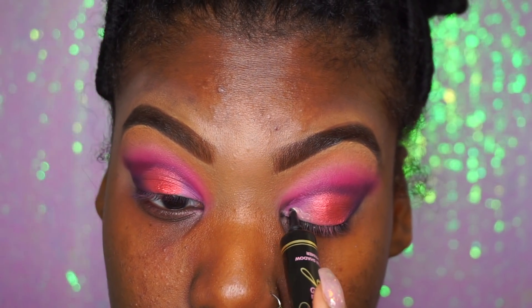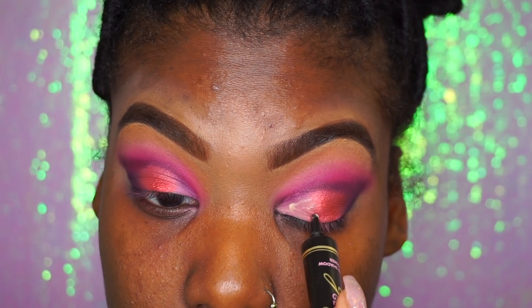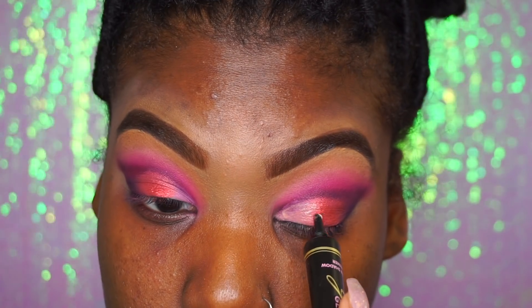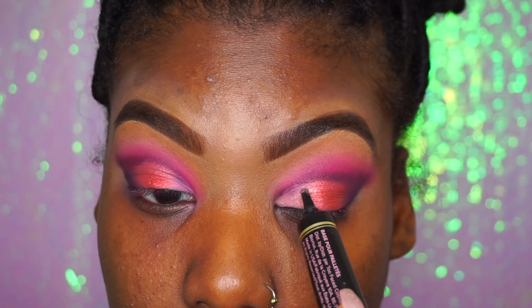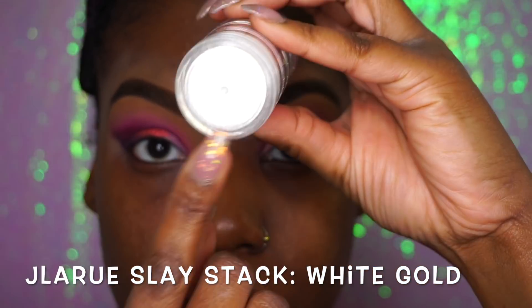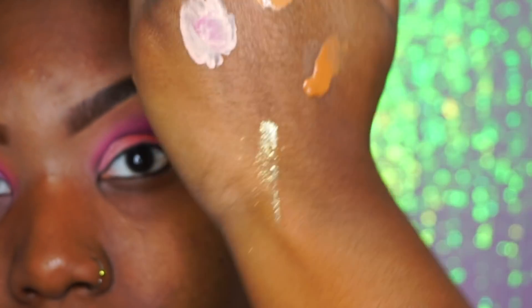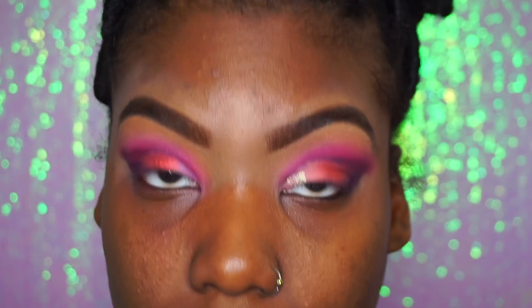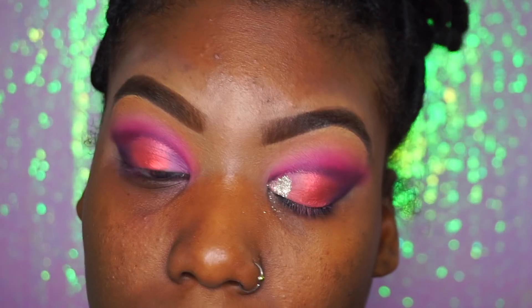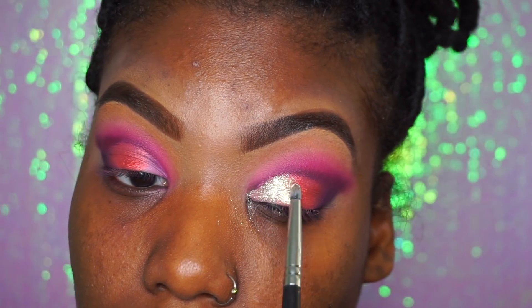Yes y'all, some more glitter! I've been so into glitter and colors — I think it's because of the quarantine, and this is just my way of coping with everything. Making stuff bright and shiny and blinged out, because I am losing my mind and I think this is the only way to make me feel better. So I've been so addicted to Juvia's Place, and I'm using the color White Gold. It's really almost like a transparent glitter — it looks more of a color on camera, but you can pretty much put this color on anything and see the color under it. It's just a pretty color.